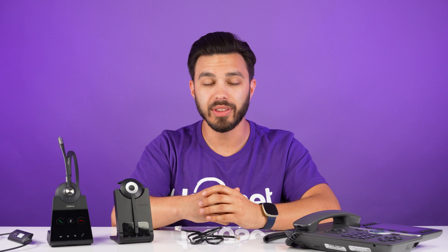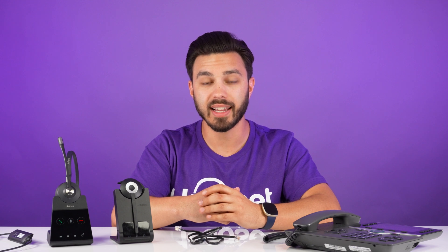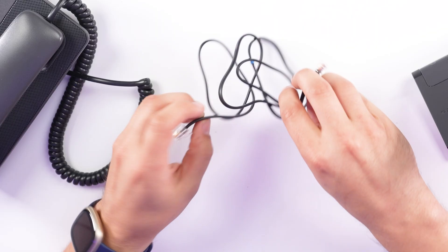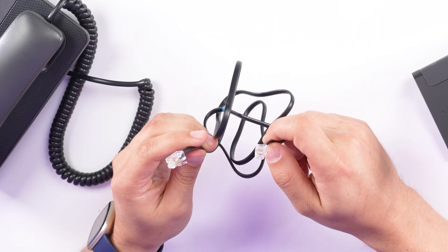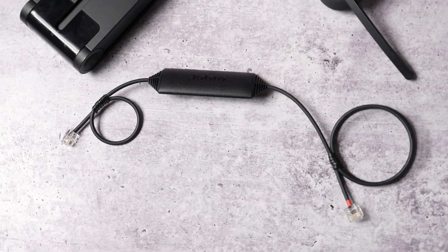Out of the box with any Jabra wireless headset that connects to a desk phone, there's an included phone cord so you can use the headset, but it won't allow you to actually answer and end calls when away from the phone. The cord looks just like this — it's a flat cord with a small clip on each end. This is where the Jabra Link 43 cable comes in handy, because it will allow you to answer and end calls away from the phone.